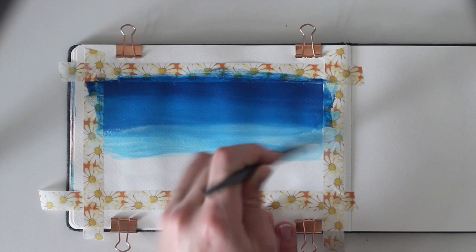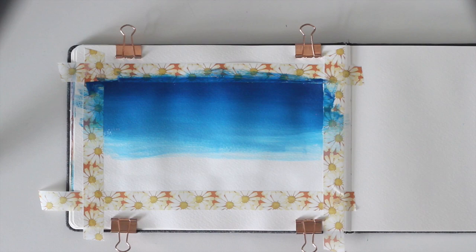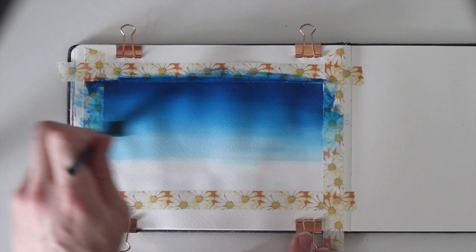Therefore, mix a bit of white into your blue and add the color to your painting until you've covered about two thirds of the paper. To get a really light shade of blue at the bottom of the gradient, you can directly go in with a little bit of white on your brush.